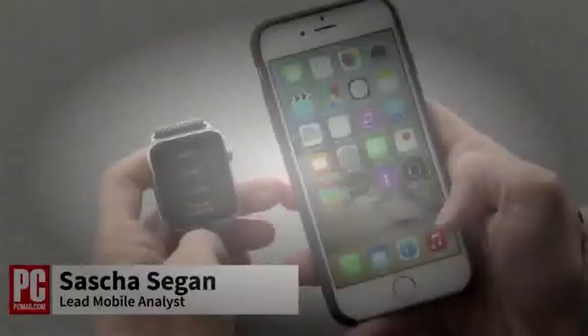And your phone tells you that in the Apple Watch app, you can set up things like... This is Sasha Siegen from PCMag.com showing you how to pair your Apple Watch with your iPhone.